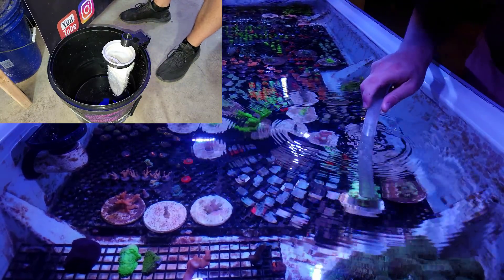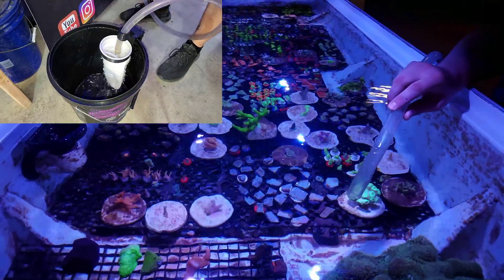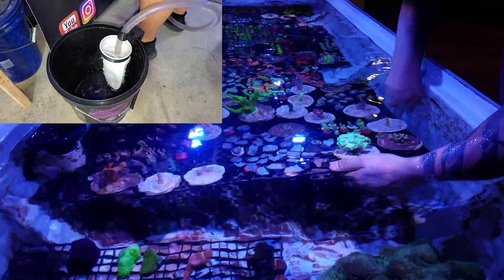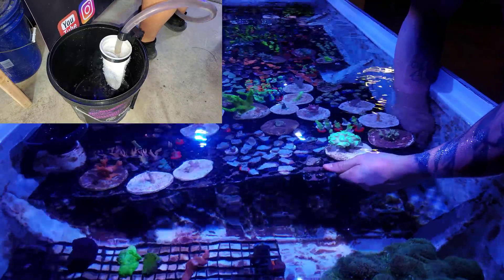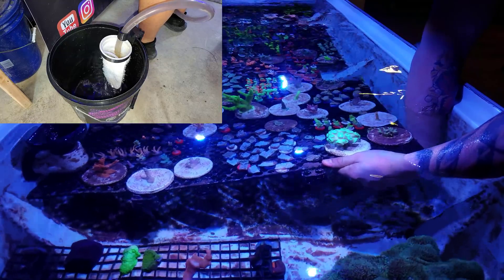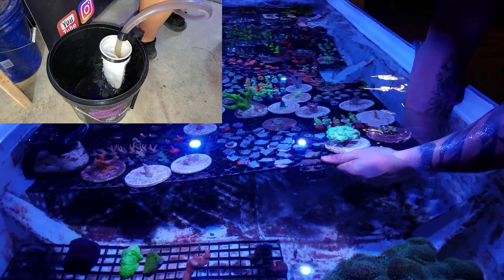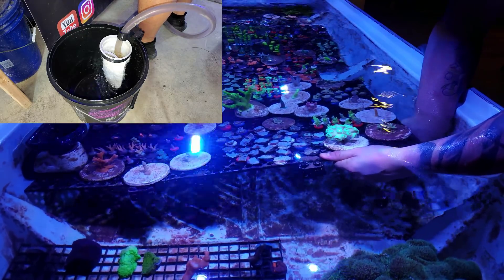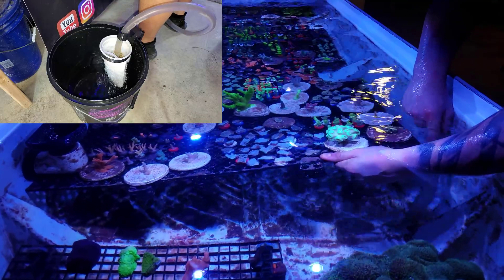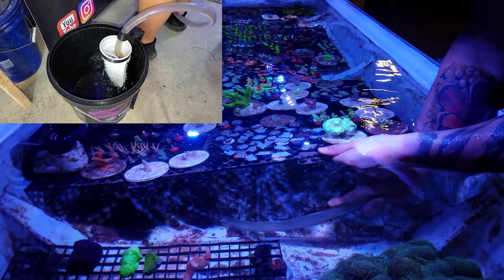I'm going to start the siphon. Come in here and then just lift up the rack. One good thing about the connected rack system is that it stays connected. I'll just come in here and move the hose around and siphon out as much as I can. You can see in the bucket there that it's really pulling stuff. I always like to find what's underneath the rack — just gets down in there. Try to keep an eye on the five-gallon bucket.